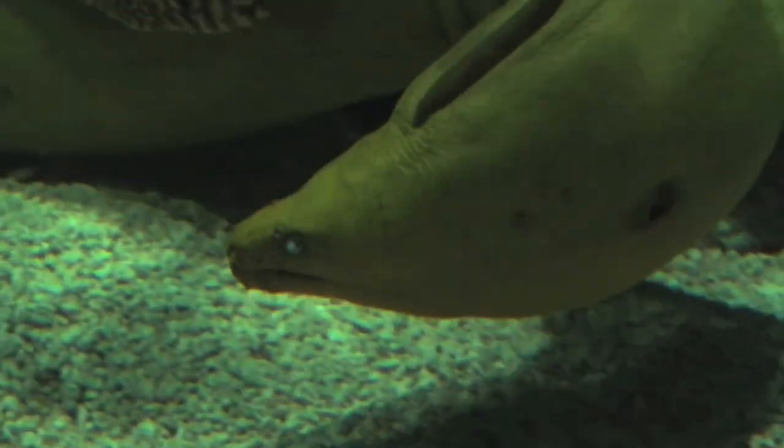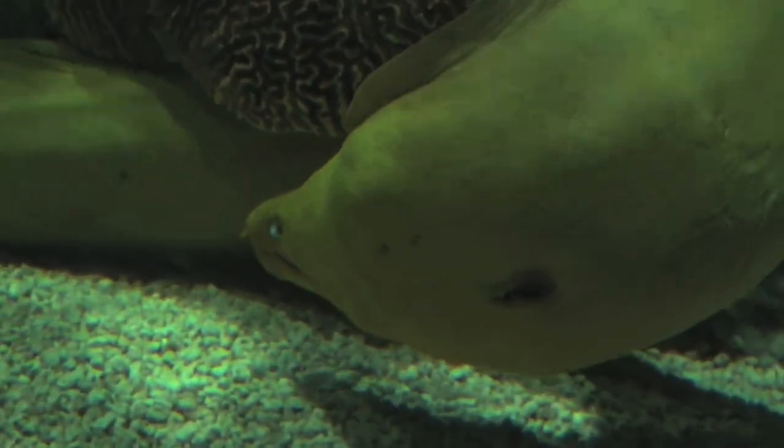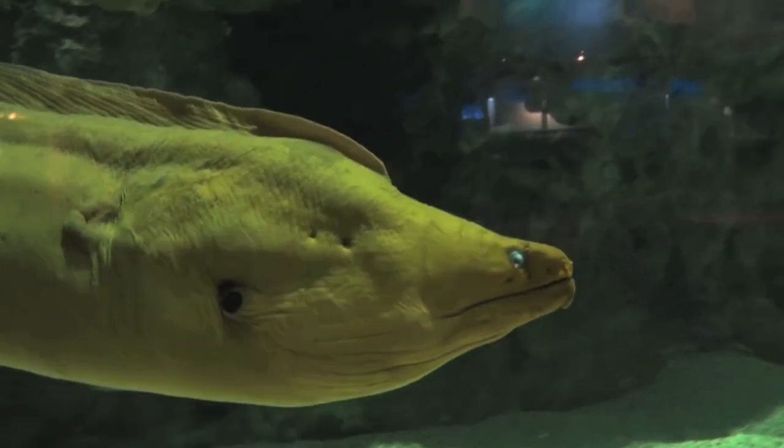We have two species of moray eel: purple-mouthed moray eels and green moray eels. They lack traditional scales like a lot of fish have and just have a long undulating body.